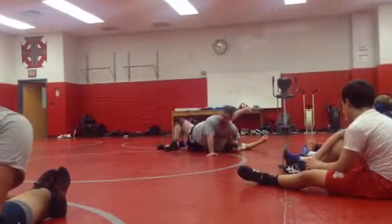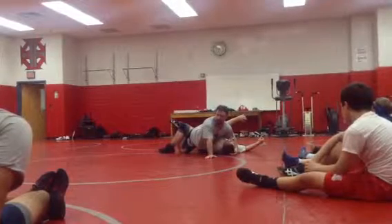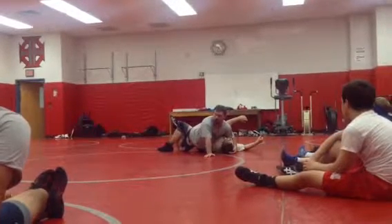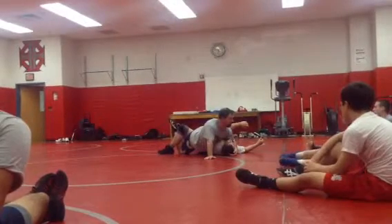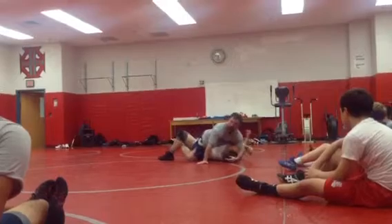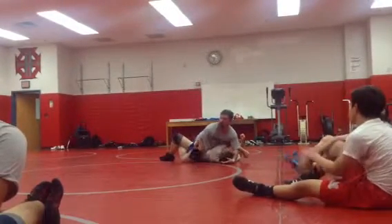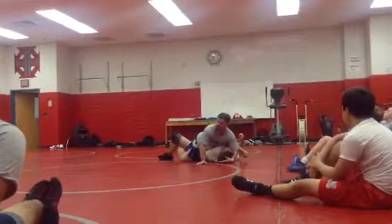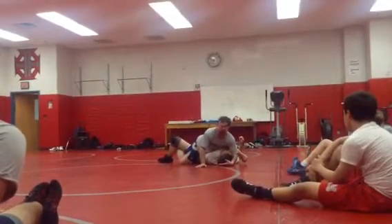He's going to kick it over. When he kicks it over and tries to scoot his hips out, we're going to catch this with our heel. We're going to catch that leg right there. Then we're going to hook our other foot. We want toes on the shins — we're not pointing our toes up towards the ceiling. We want toes on the shins.